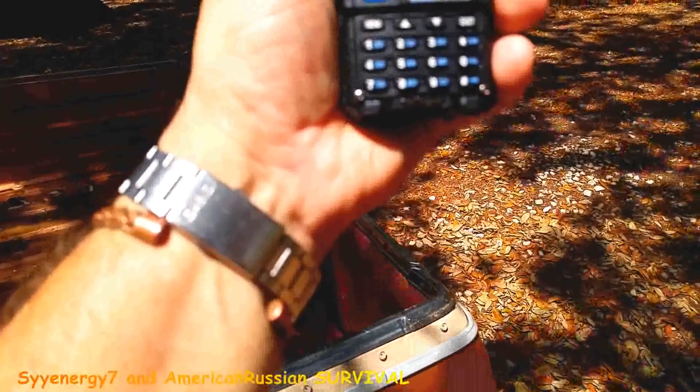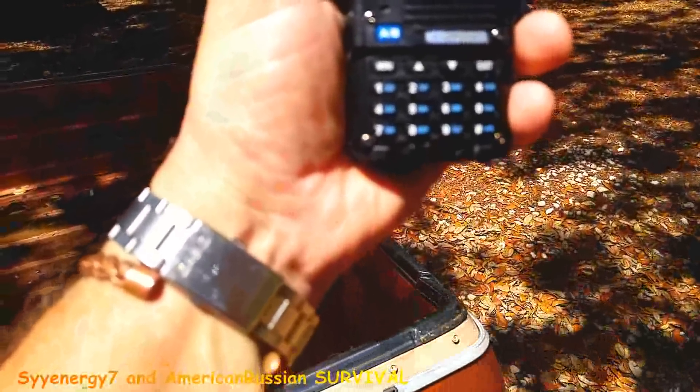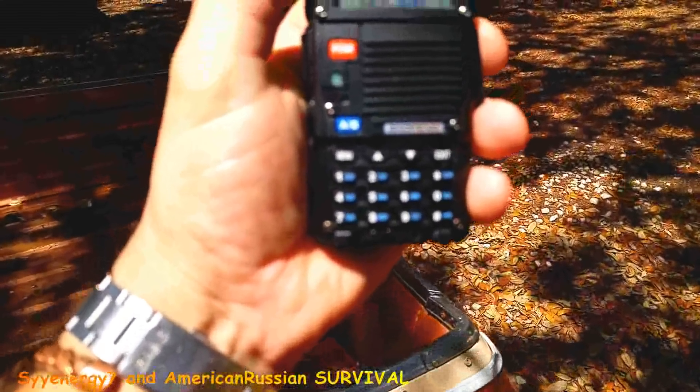You can set the step. I was messing around with it — you can set it where it doesn't have the English language every time you press a button. I personally like that English language thing because it says one, six, five, four, zero, zero — you can see what the hell you're doing.